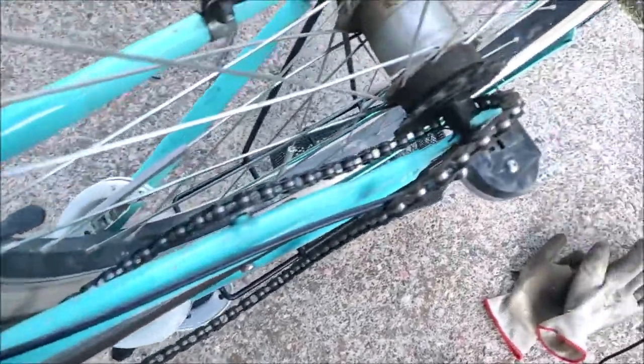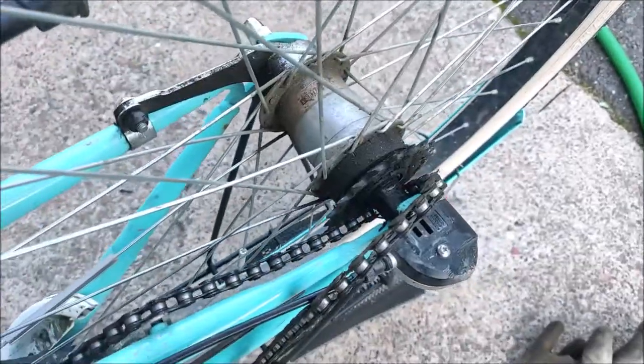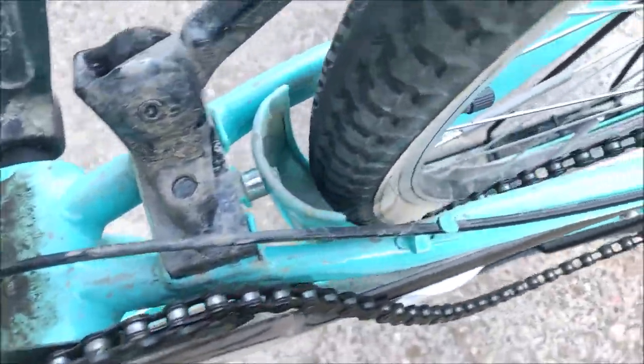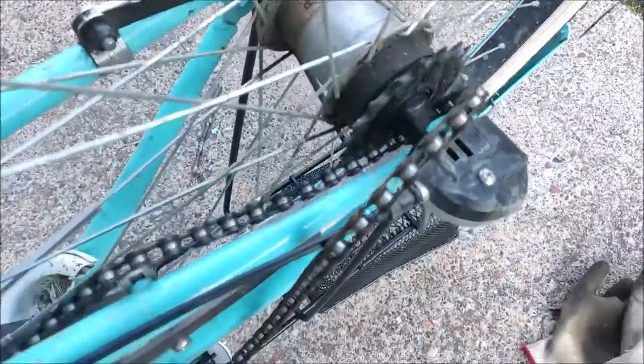This is a hub gear bike, and in my experience the most common reason for the bike chain coming off is that the chain is too loose. I will leave a card in the upper corner linking to my video on how to fix that problem and tighten the chain. This video, let's just focus on getting the chain back on.